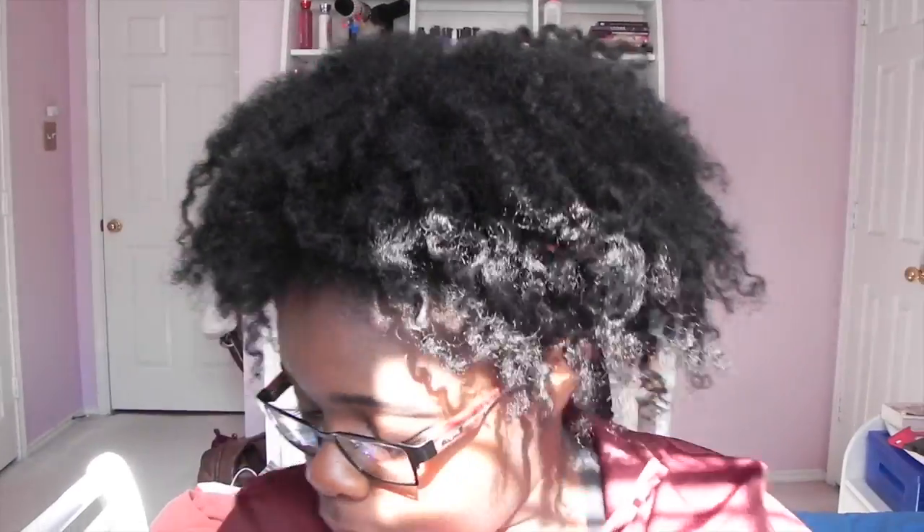Now on to tools. My first tool is my Denman brush and I love this. If you have curly hair and a hard time detangling, I seriously recommend you get this brush. It's only about $10 and you can get it at Sally's or order it online. There's probably a Conair version at Walmart, though I haven't tried that one to compare. I got mine at Sally's for sure.